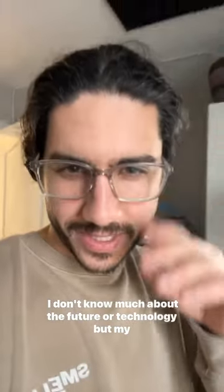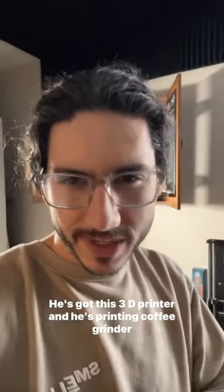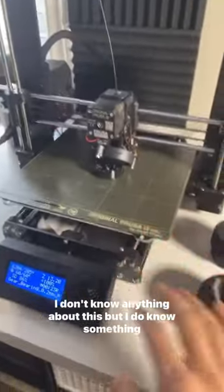I don't know much about the future or technology, but my buddy Jordan does. He's got this 3D printer and he's printing coffee grinder parts. Let me show you what I'm talking about.